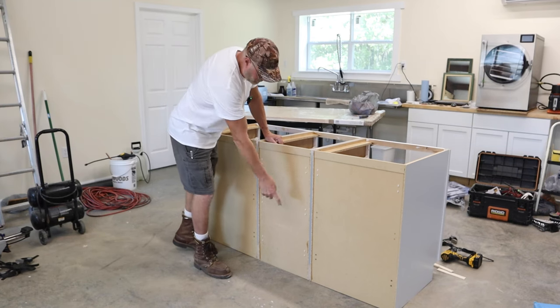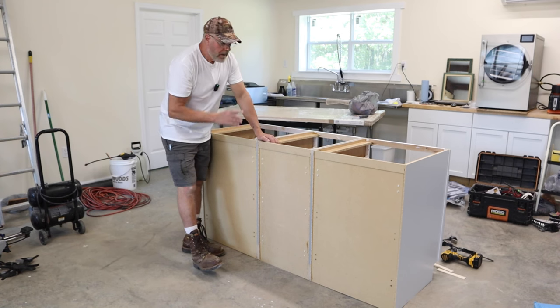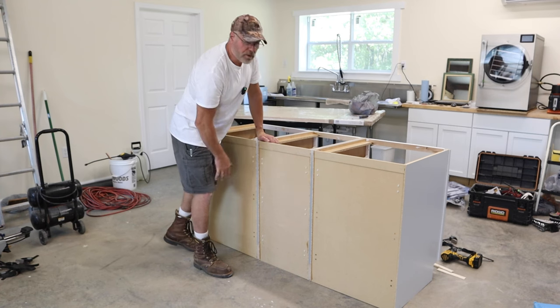That's done. With the shims screwed in at the bottom, the spacing will never change now. Next I need to cut out the plywood for the backing.